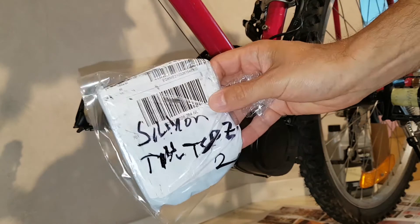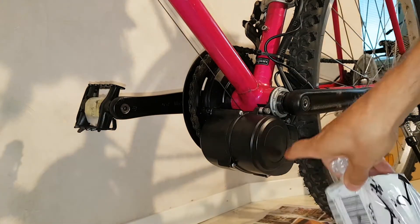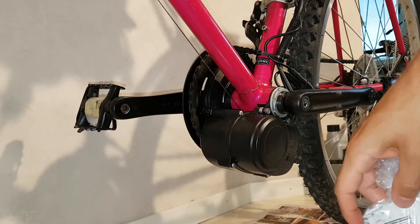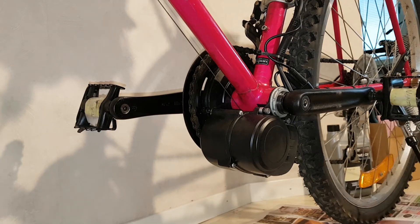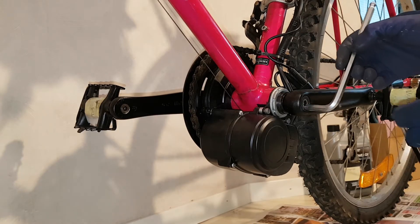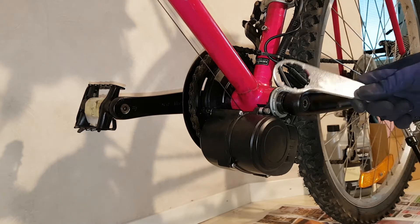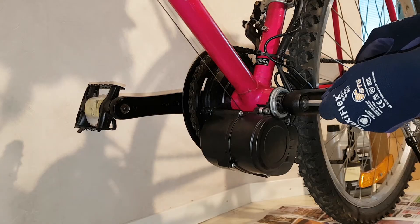Today the plan is to mount some silicone heat pad inside the motor of the Tongsheng TS-DZ2, so I thought I would make a video of it — disassembling and so on — starting by removing the crank arm.